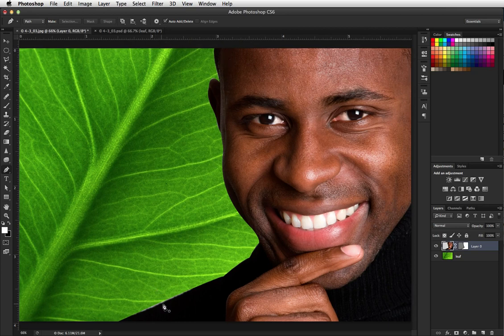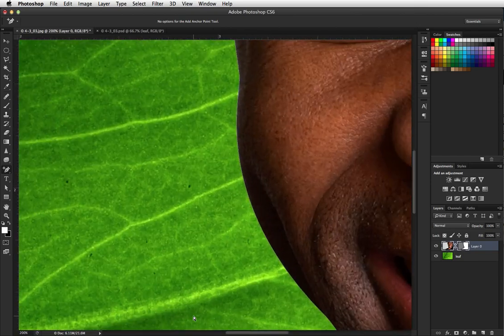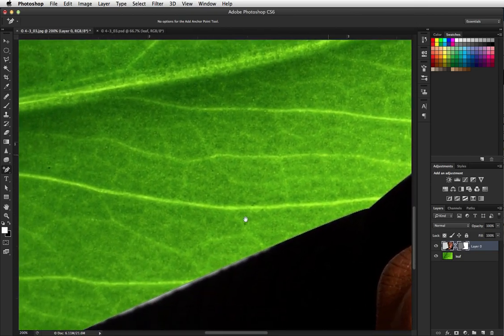Looks pretty good — I see a little bit of white right there. Let's click on the mask, that will show us our path. I think what I need to do is add an anchor point — zoom in a little closer here. I need to add an anchor point about right there and just move it in a little bit.